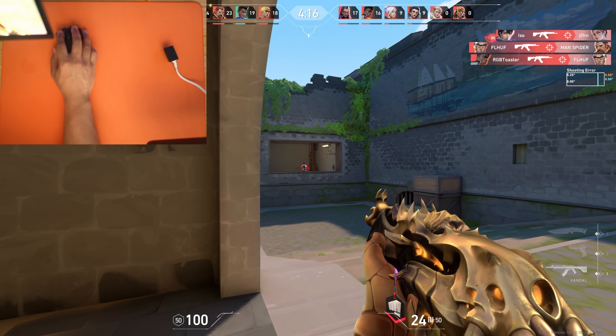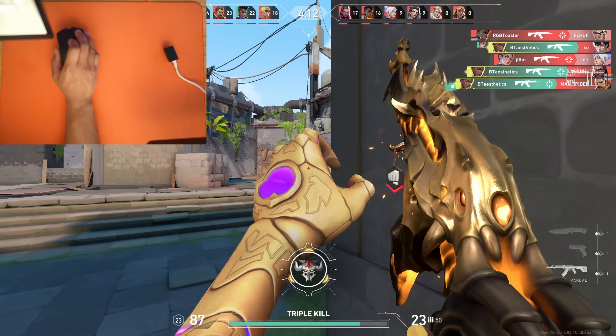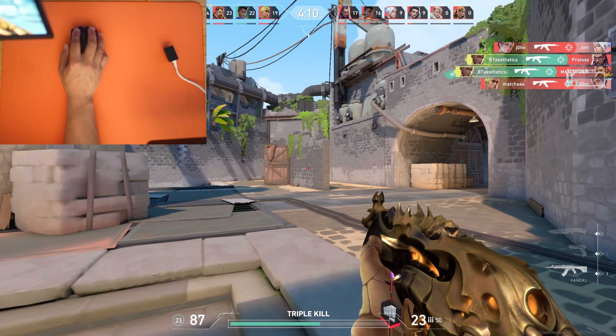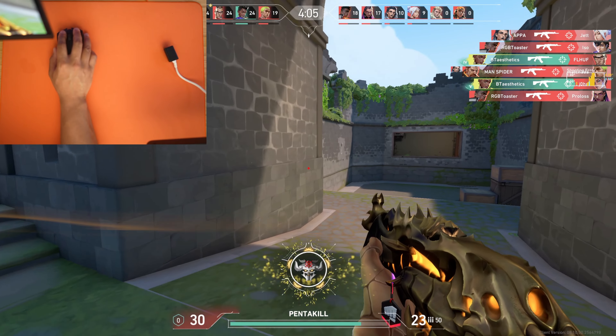Next up on the list, moving down in speed, we have the Artisan Zero. I have a love-hate relationship with this control pad of the Artisan family. This is one of the most common mouse pads you're going to see across CS2 and Valorant, and for good reason — it's super durable and consistent. I really like it in the soft and the mid. Go with the soft if you want more control, and go with the mid if you tend to be a little heavy-handed, as it can sink in and give you some jitteriness.